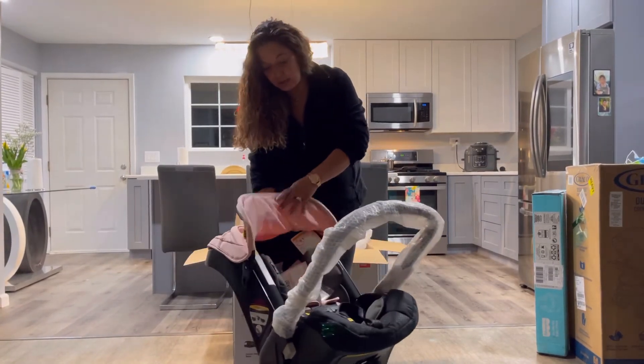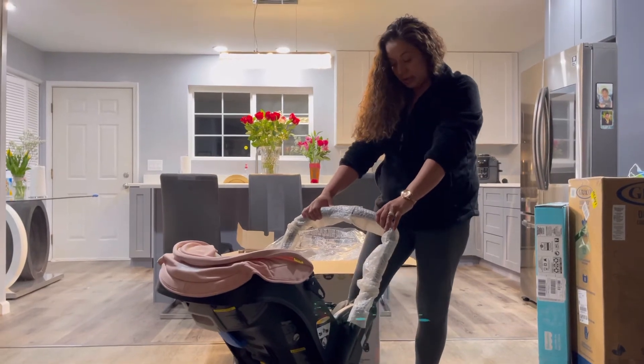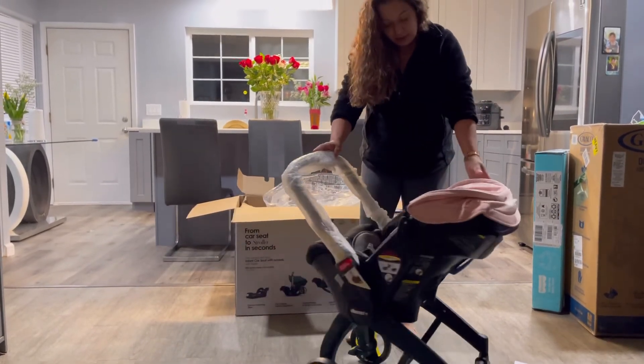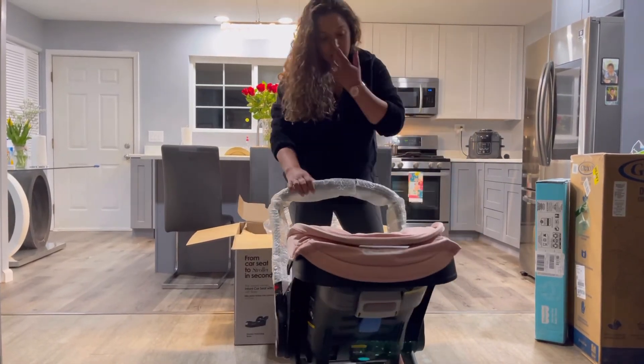I'll tell you guys how it works once the baby's born and I'm able to use it. I'm excited. And then you can lock it in place — see, it doesn't move. Unlock. It's very simple, very easy to use. I didn't even need the instructions and I already know how it functions.